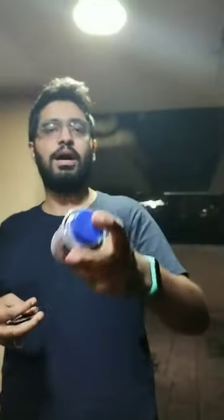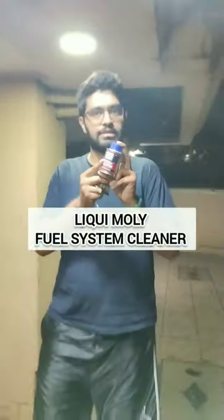Hey guys and welcome to another video. I am using the Liqui Moly fuel system cleaner on my Pulsar.